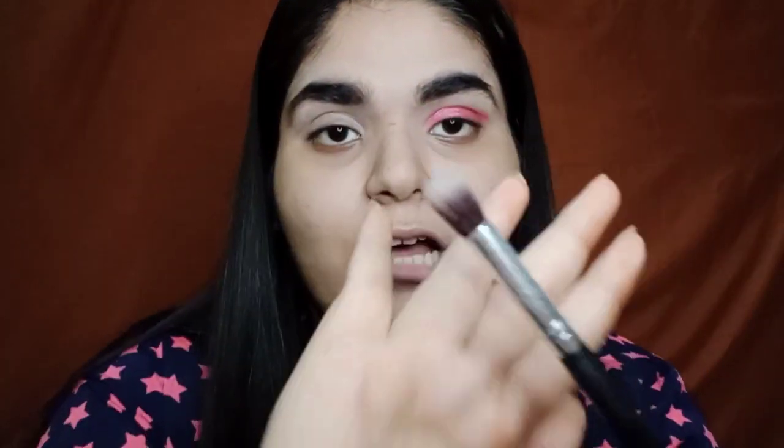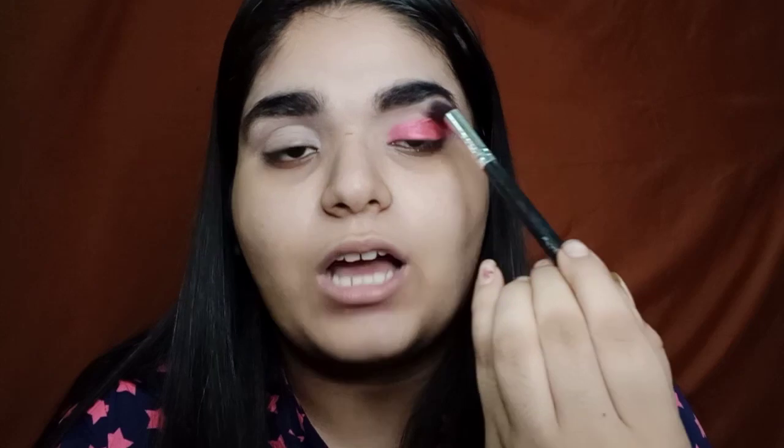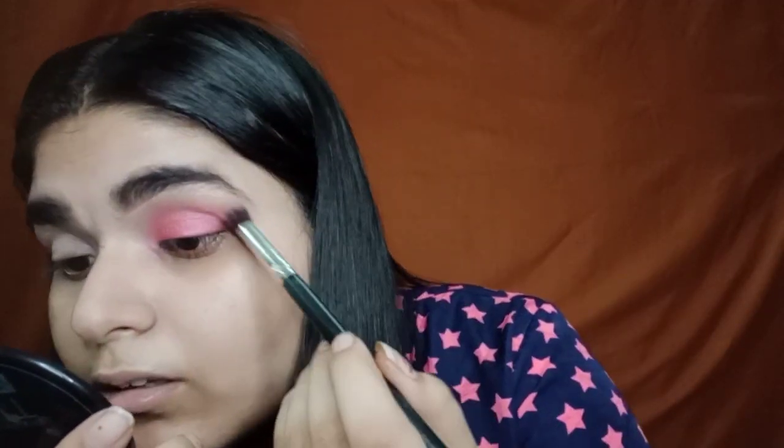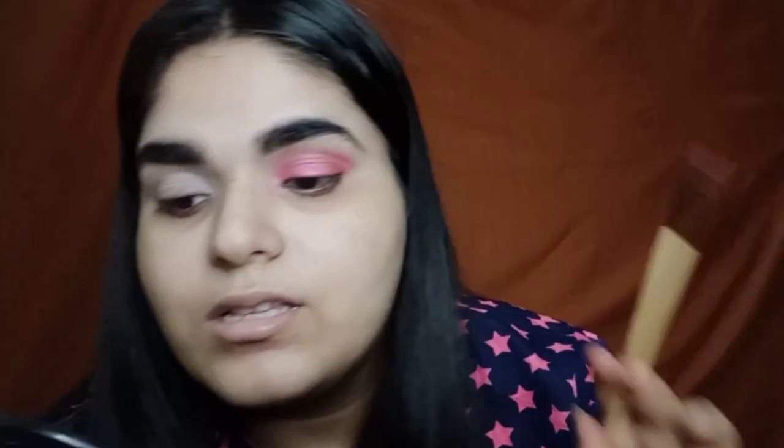Now I'm taking a clean blending brush and just blending the edges so that the harsh lines are not visible. Since with blending a little bit of the pink color has faded away, so I'm gonna build it up.